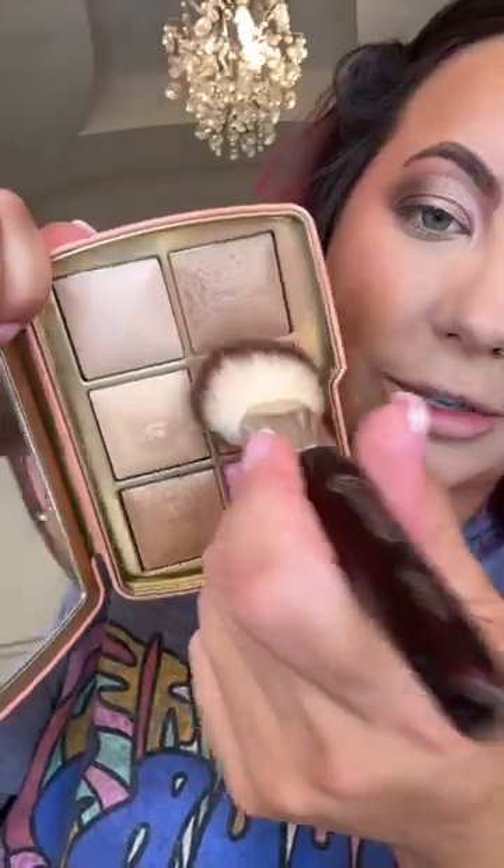For blush, I'm going to use Ethereal Flush from the Leopard palette. For the Elephant palette, I'm going to use the shade Iridescent Coral. When you look at them side by side, the color is relatively similar — it's the finishes that are completely different.